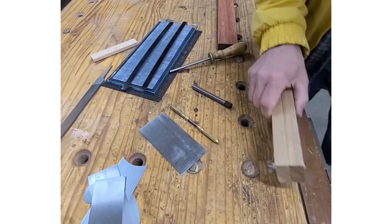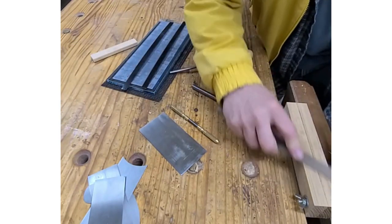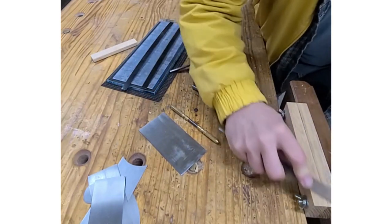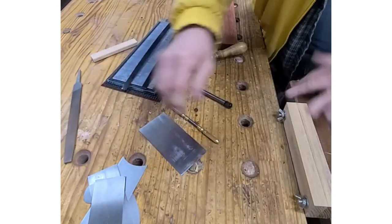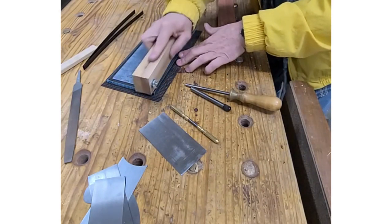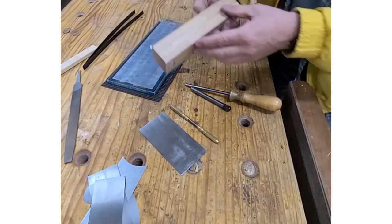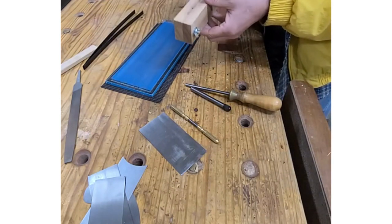I'm going to put this in my vise and get my file to clean that edge up. I file just enough until I see fresh steel and no defects. Now I go to my 80 micron film and just take out my file marks, working it until I see a smooth edge all along — and I've got it.